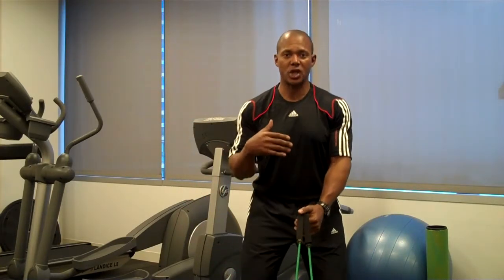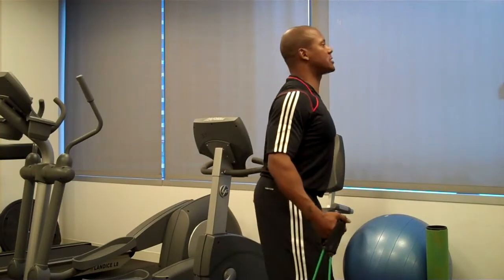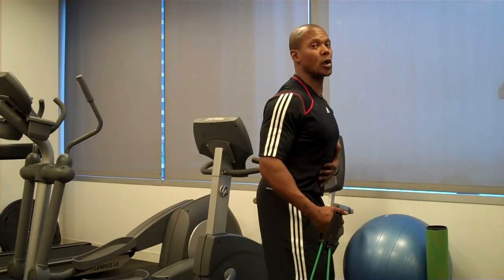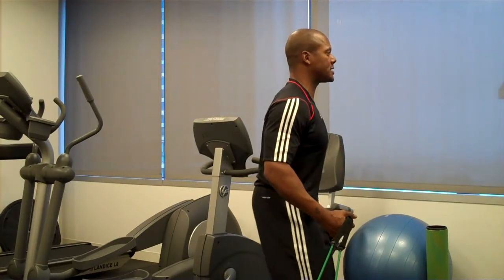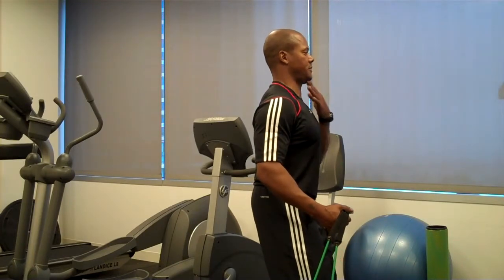What I want to make sure is that you're soft on the knees, abs are engaged — meaning I don't have this going on to make up for the lack of abdominal or core strength. I want you to be in a nice even position, sitting back, not too much arch, shoulders back, chest up, chin in.